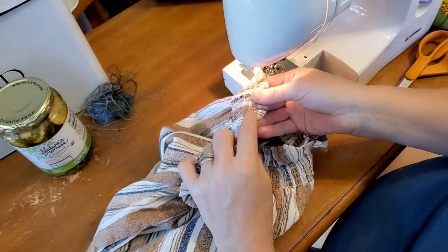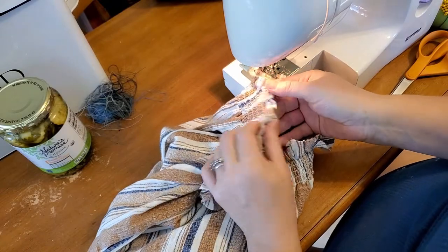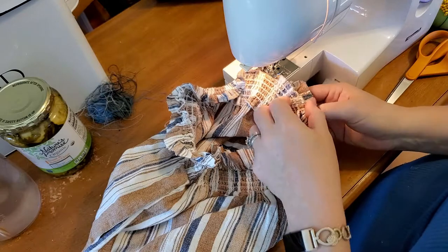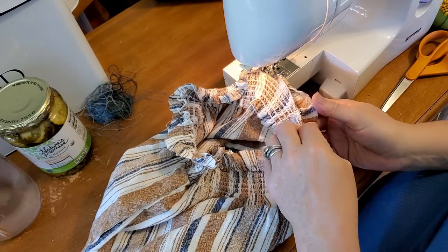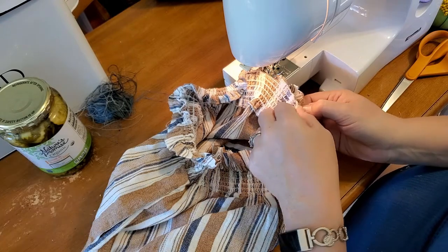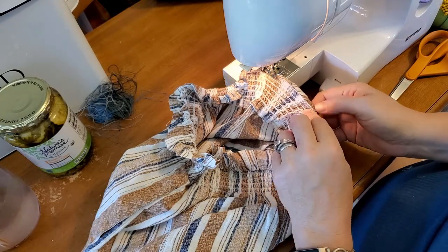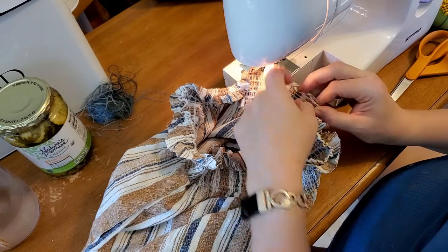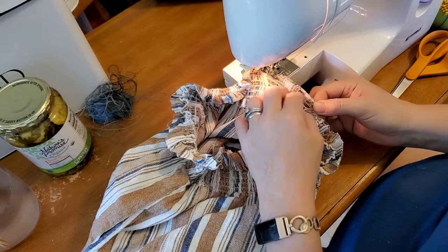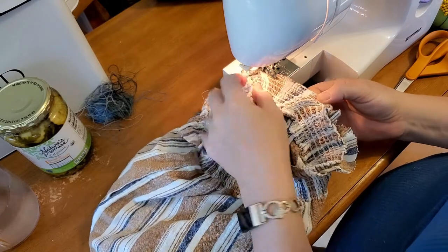Look at that finished edge — isn't that cute? And it's going to be comfortable because it is soft and this is linen. Now here I'm going to be sewing over four layers of fabric. Sometimes that can be a little hard for the machine to do, so I'm going to walk it slow through that.